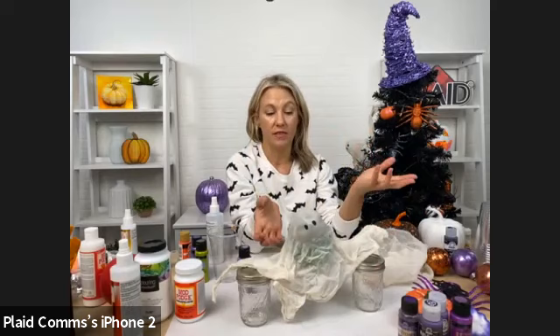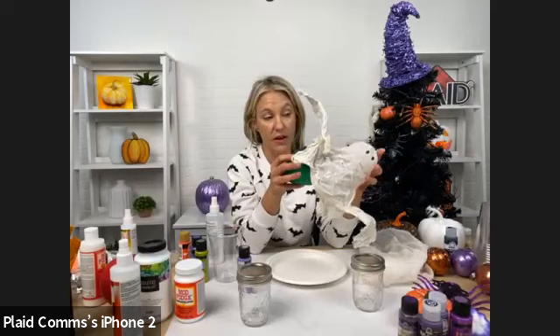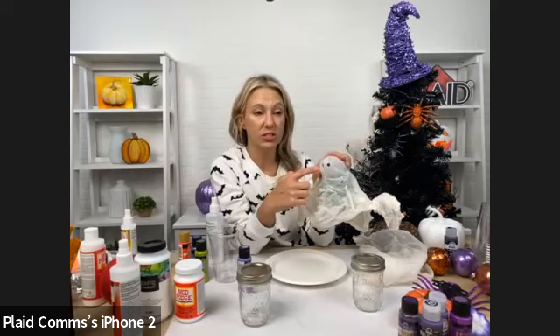Once it's done, you either remove or pop your balloon — that's just the balloon we had in there. Once it's dry, we just painted little eyes on with Folk Art paint.